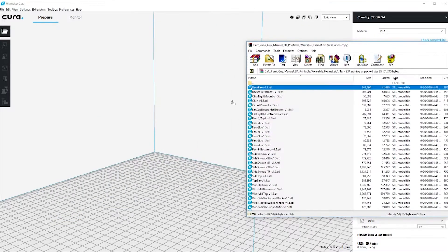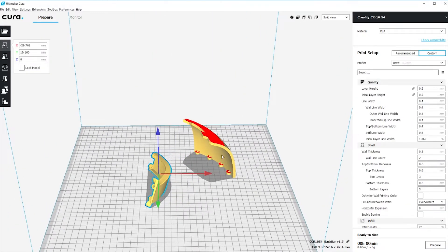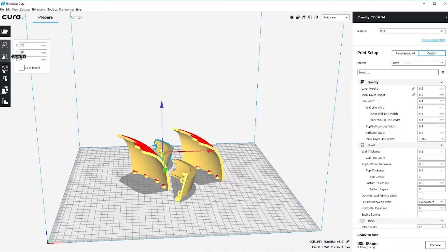Once you've got the files in Kira, you can rotate them around, move them, and arrange them however you'd like on the print bed. I'll have a link in the description to some other videos that describe print orientation a little bit better and why you'd want to orient certain prints certain ways.